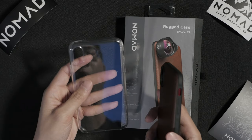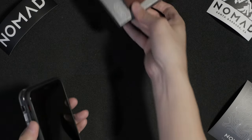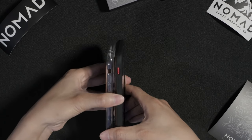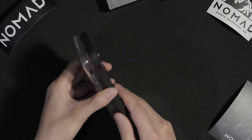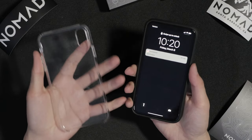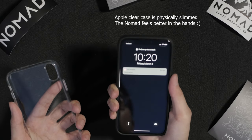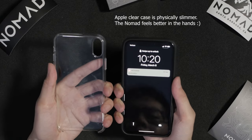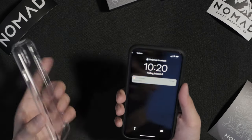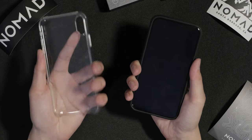I do have the iPhone clear case here for comparison. The Nomad case looks a little bit taller, but it seems like it has the same amount of thickness — actually it does feel a little bit slimmer. I really like the side grips and how they're cut. I feel like I can grip this more easily with my hands than the Apple clear case.